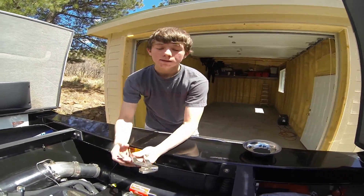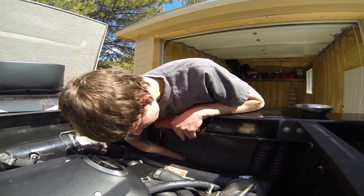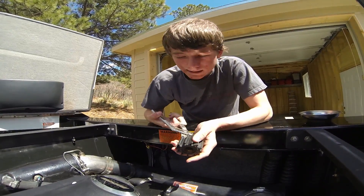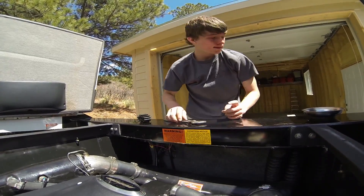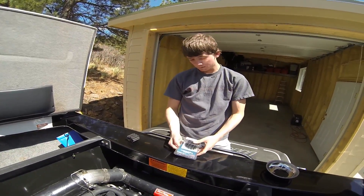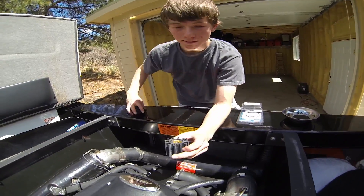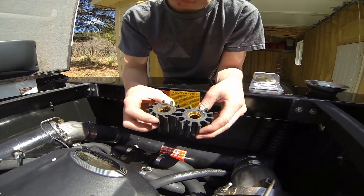I just used some pliers to take it out — just get in that groove of the impeller. You want to make sure when you put your new one back in, it's in the right way. I'm going to keep the same orientation. Here's the difference between the new impeller and the old impeller. You can definitely see that there needs to be a change — they're starting to get wear on it.